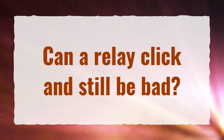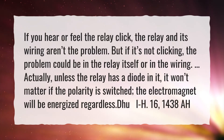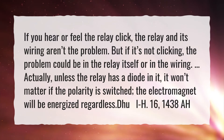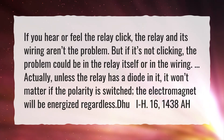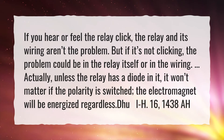Can a relay click and still be bad? If you hear or feel the relay click, the relay and its wiring aren't the problem. But if it's not clicking, the problem could be in the relay itself or in the wiring. Actually, unless the relay has a diode in it, it won't matter if the polarity is switched — the electromagnet will be energized regardless.